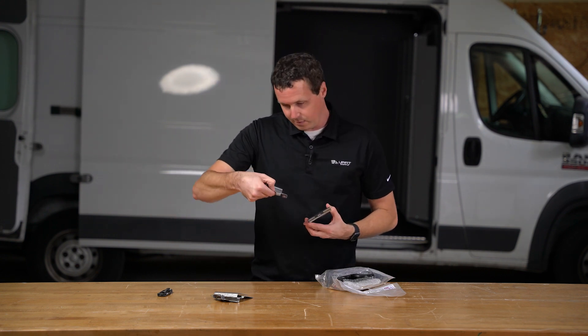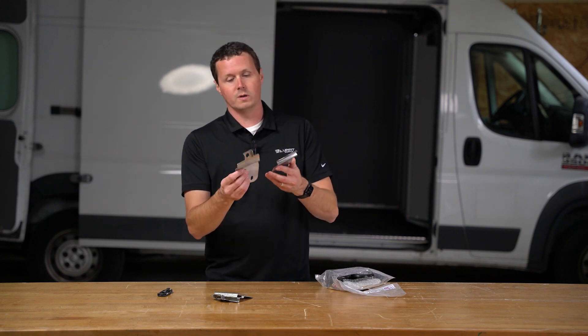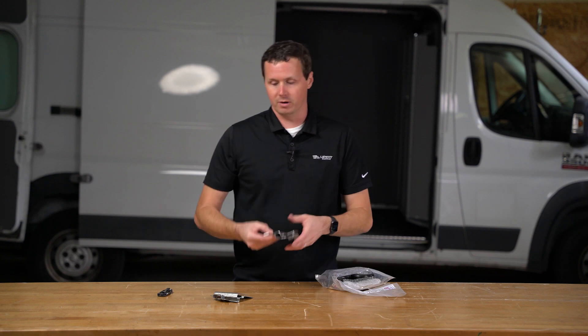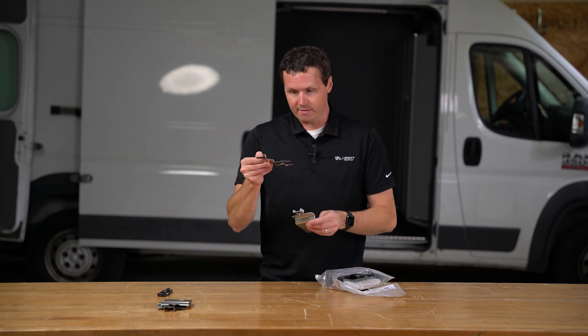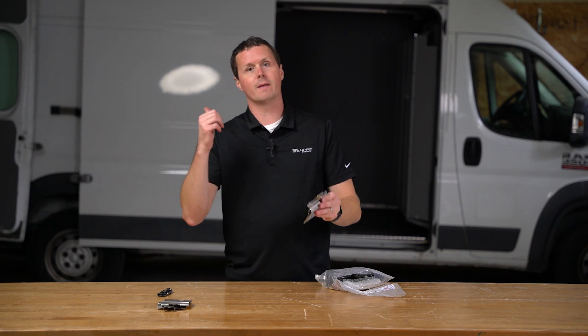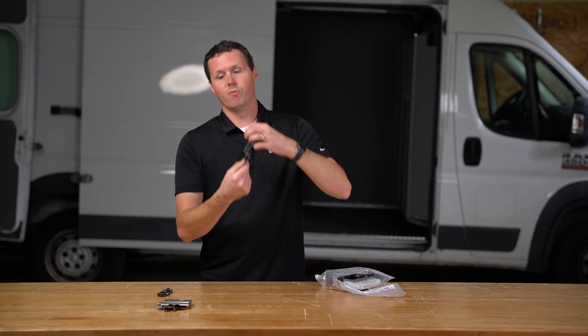We have our side left and our side right. For the side door, one's going to be for the right side door and one's going to be for the left side door, and these are going to come together — you put a lock over top of it. These right here are for the rear doors. We have the rear right and the rear left. These are going to go on those back barn doors, and come together at the back of the van to give you a hasp for the lock.